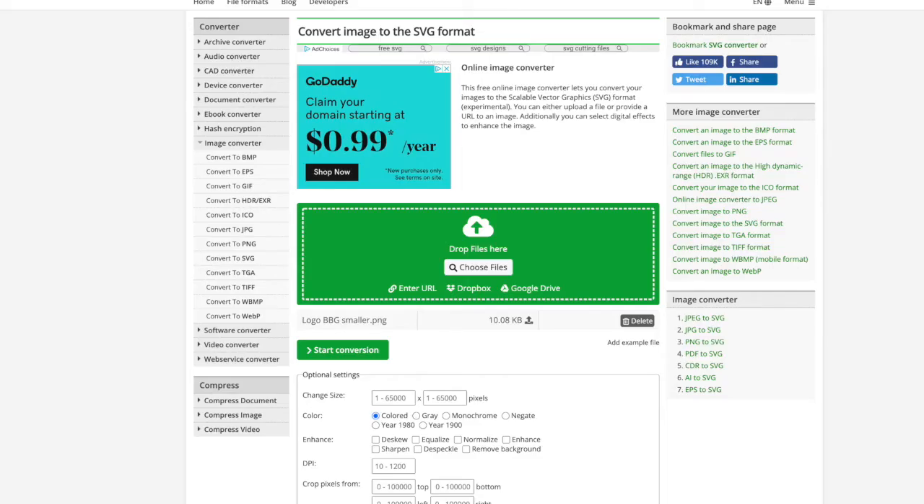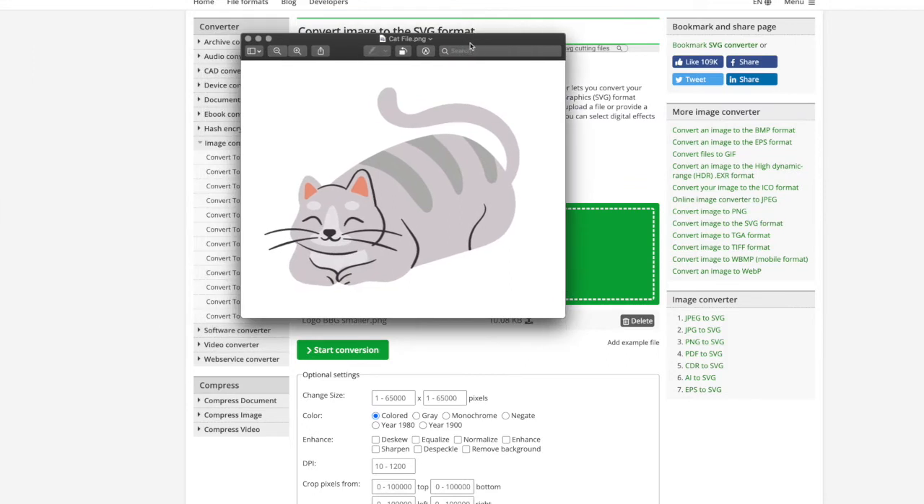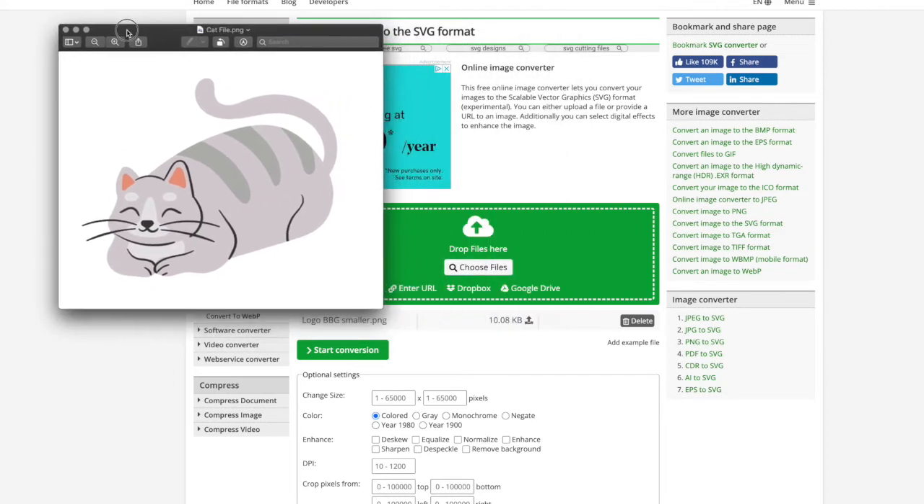I definitely recommend using as big and as high quality a photo as you can for this option. I want to show you some things to look out for when figuring out if your image will be successful with an online image converter. I'm going to show you this little cat file — this is a free picture of a cat I downloaded from Canva. You can see it doesn't have a solid outline all around it, just these cute outlines in certain areas.